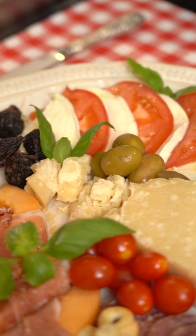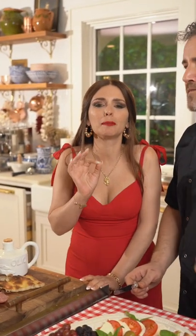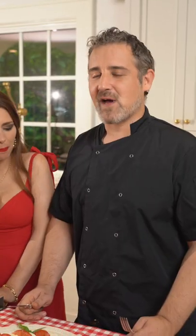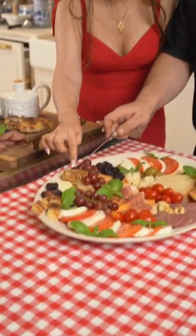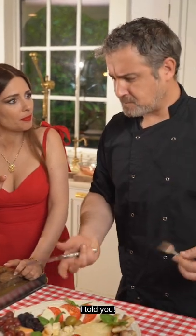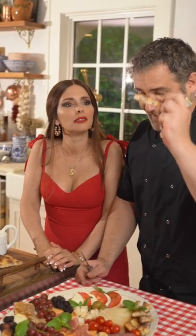What about a little piece of our amazing parmigiano? This is parmigiano delle vacche rosse, aged 36 months — Parmigiano Reggiano, not parmesan. It's amazing, you have to try that. Now taste some sweet gorgonzola with a little bit of honey, and some pizza bianca.